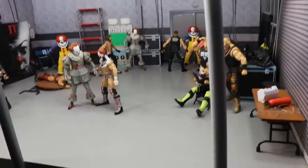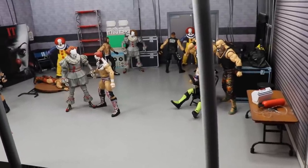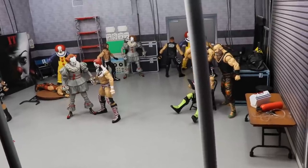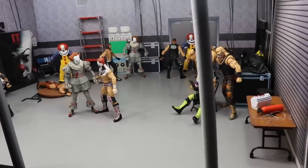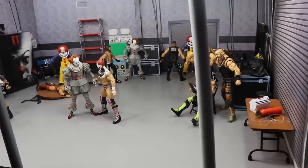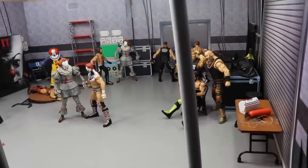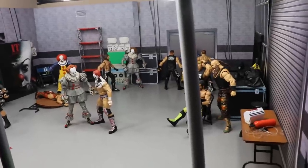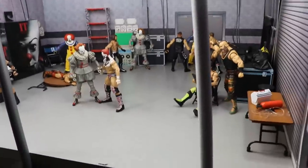IT Chapter 2 just released in theaters this past weekend and I cannot wait to see it. I haven't caught it yet but I love the first one and I've always been a big fan of Pennywise. I wanted to avoid the opening weekend crowd with my wife. We do WWE here, we do horror here, so we're going to combine the two today.